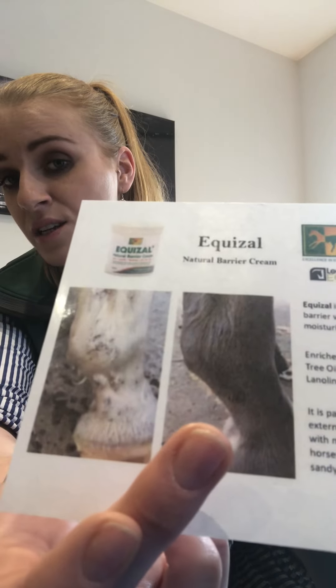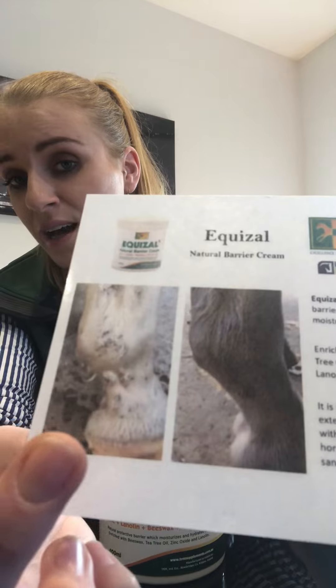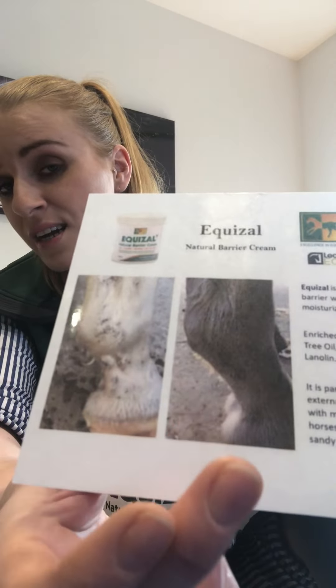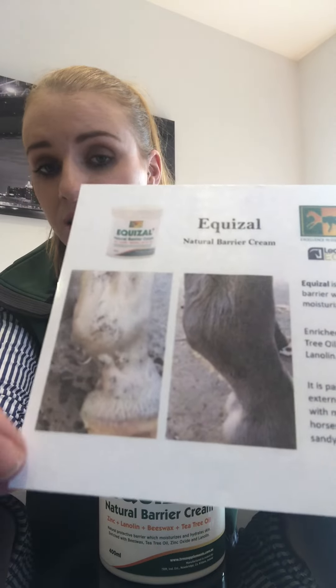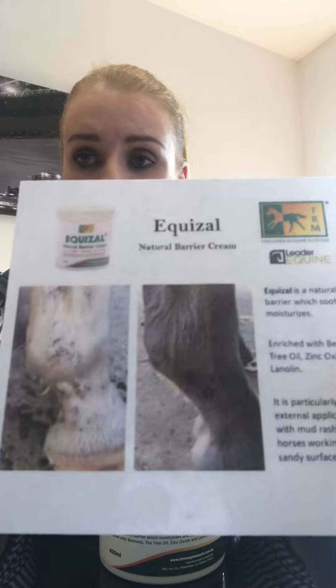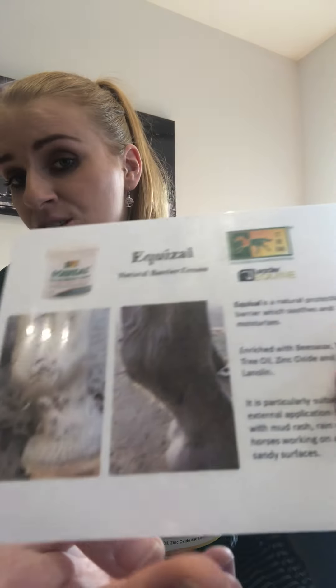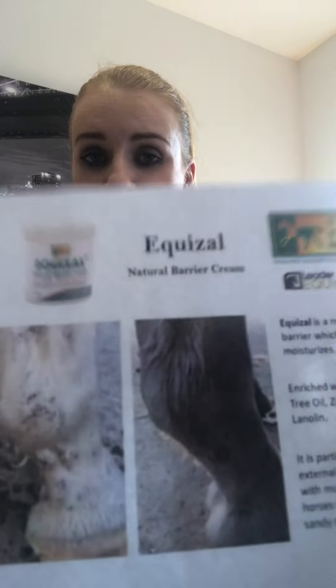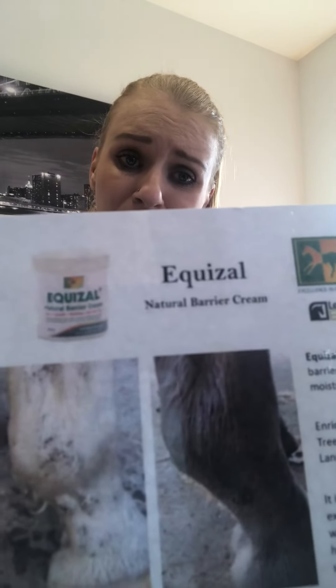the owner found that Equazol helped soften up those scabs so she could get them off much easier. And then with the tea tree oil, it has antiviral, antifungal, and antimicrobial properties, so it actually helped to heal the mud fever underneath. So that's how well Equazol works.